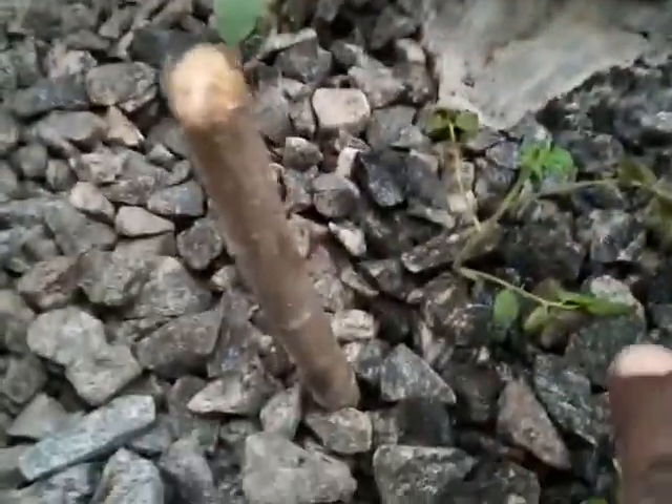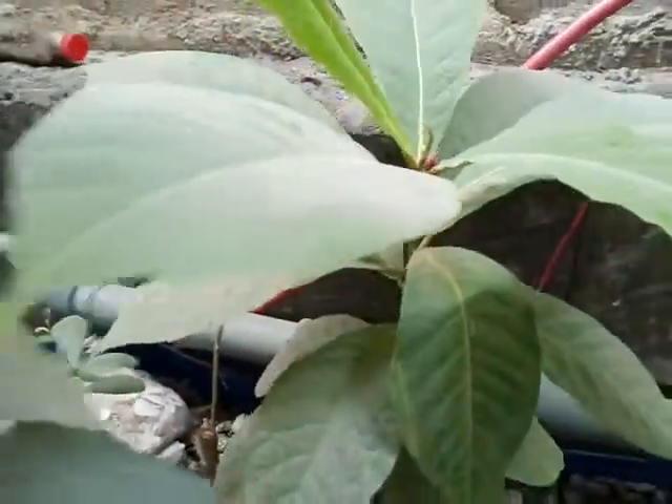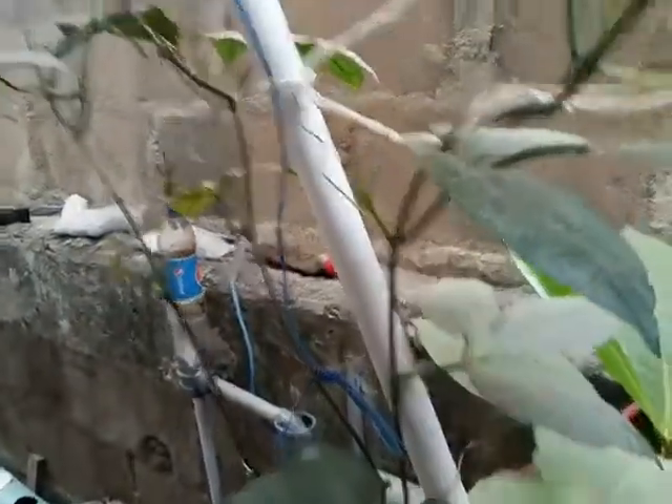I just transplanted this tomato. This is a bitter leaf, this is a water leaf — you can see new sprouts. This is a fruit tree. This is my okro — I just cut some of them, and you can see new sprouts over here coming out, germinating.